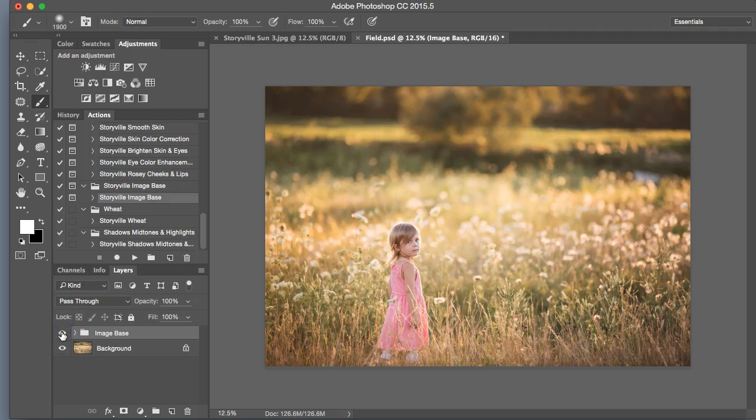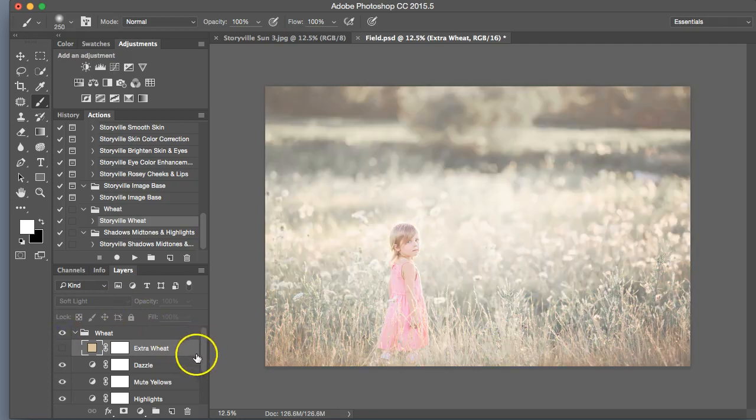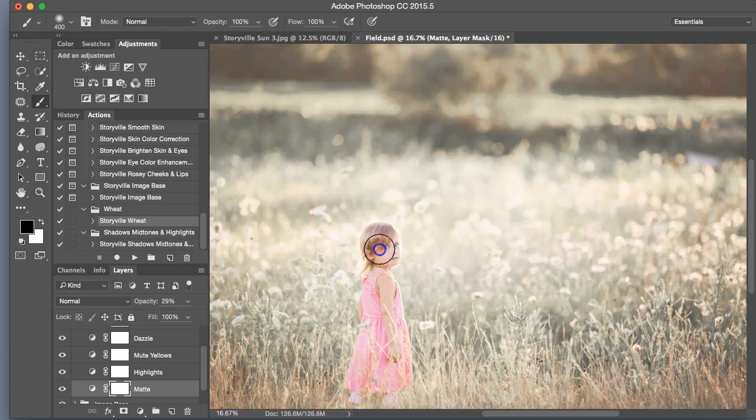So that's the before and after — just added a little bit of contrast. Next I'm going to run the Storyville week, and as you can see, even though it's a tad bright right now, it changed the colors dramatically. It took a lot of the yellows out and made it really pretty and soft overall. The first thing I like to do is click on the matte adjustment and fiddle with that until I kind of like what I see. I normally wipe this off on my subject.